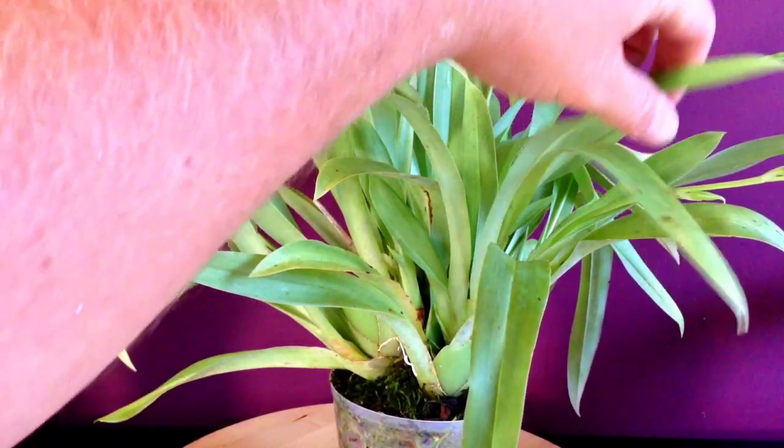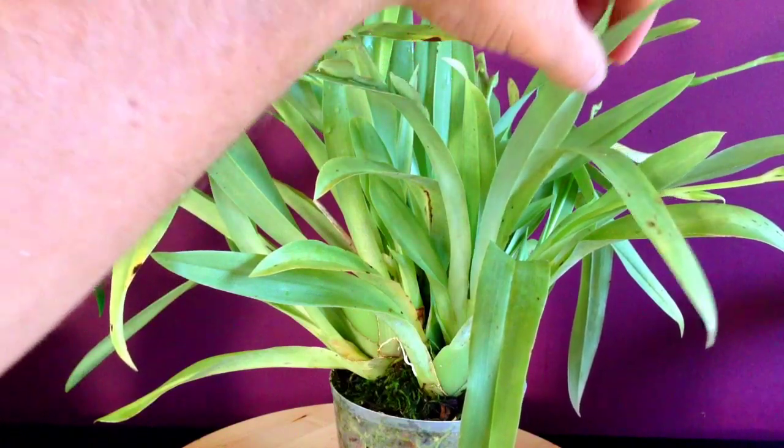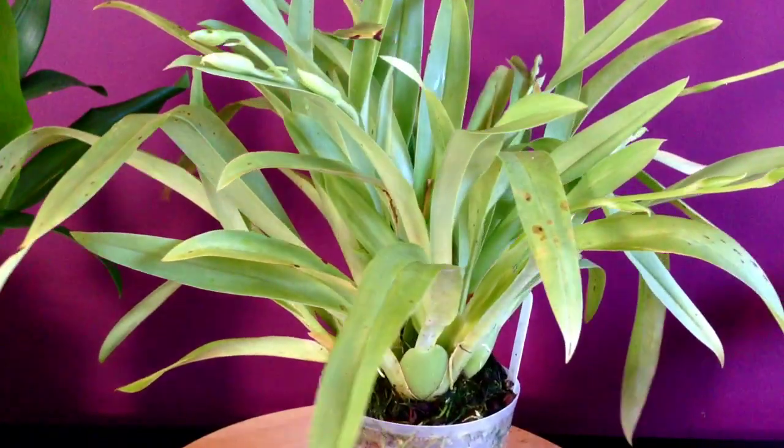If the plant doesn't get enough water, the new growth is going to be accordioned and kind of wrinkled or creased, and that really just doesn't come back out even after you start watering it again.